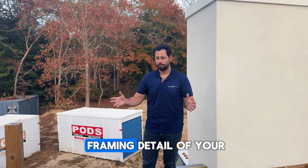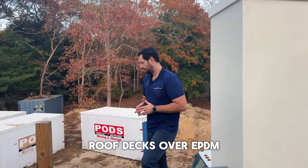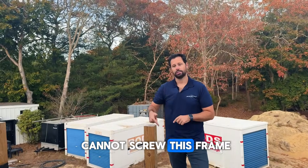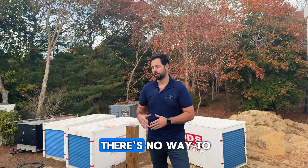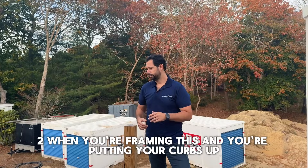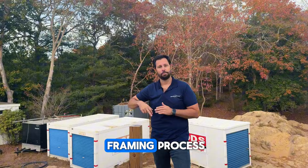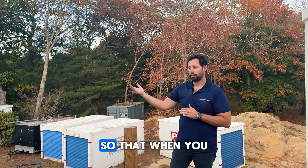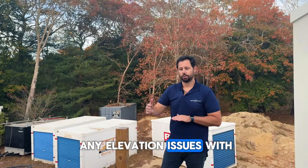Just to recap: you cannot screw this frame into the EPDM — you will have leaks, and there's no way to waterproof it properly. Two: when you're framing this and putting your curbs up, make sure your curbs are coming up high enough so that when you put your decking in, you're not going to have any elevation issues with your framing.